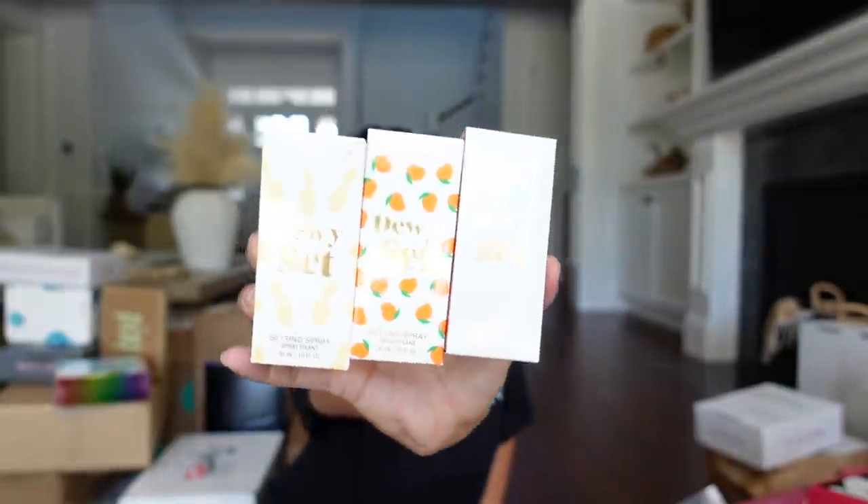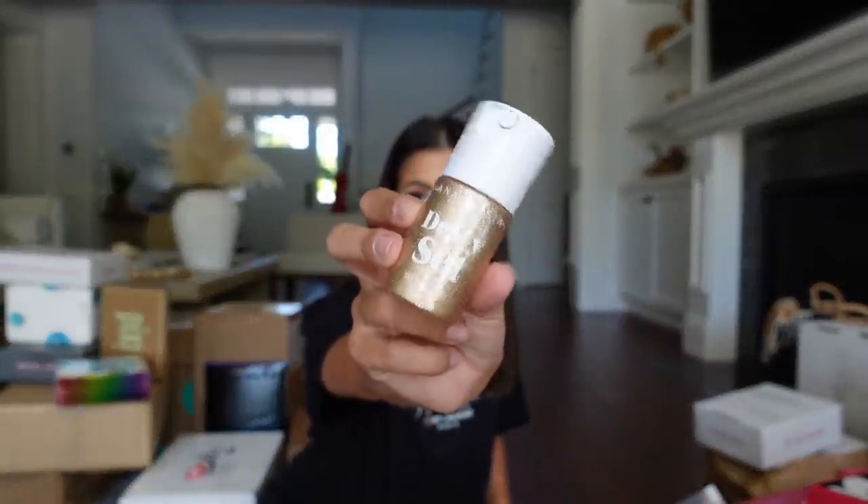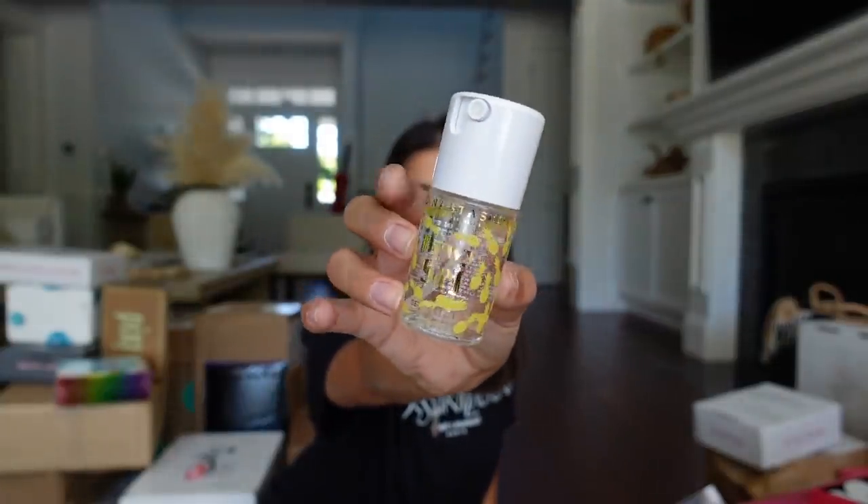Next package is from ABH, and they sent all three of the mini dewy sets — a peachy one, a pineapple, and the original. I do love this setting spray; I've used my whole full-size bottle. It's one of my favorites. I think these minis are so precious and I can't wait to use the more flavorful ones. Look at the little pineapples!